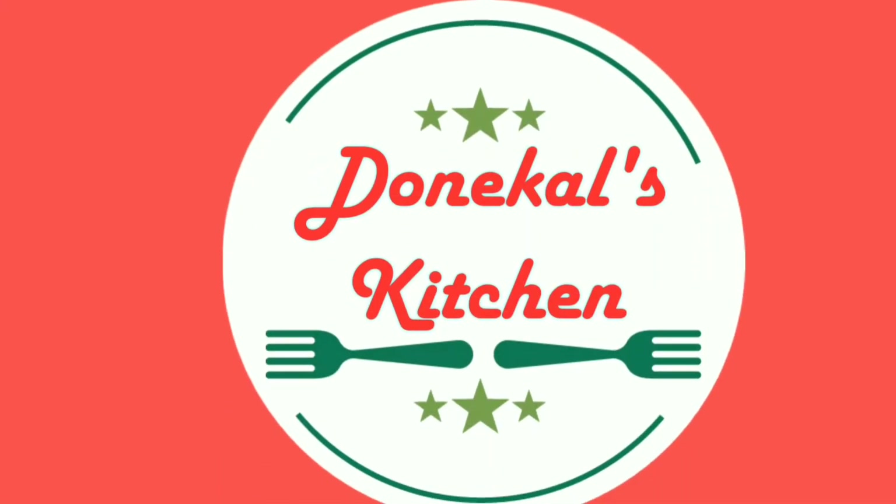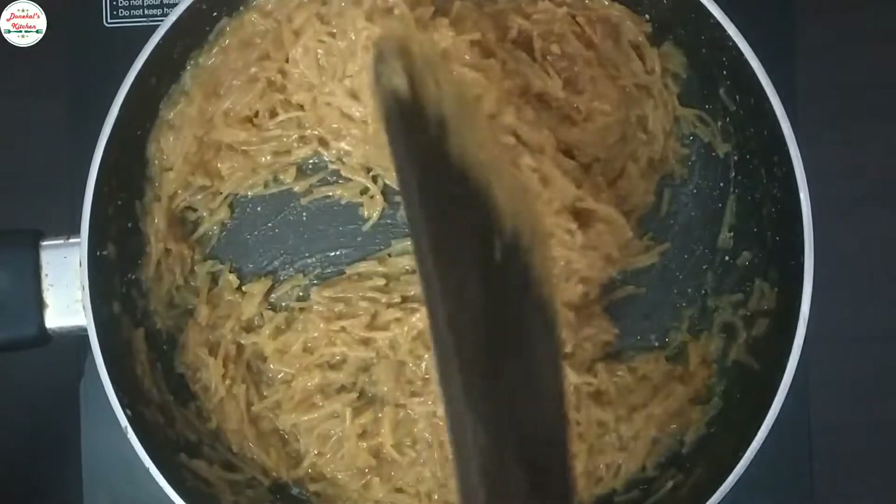Hi, hello everyone. Welcome to Donacle Kitchen. Today, the recipe is Semiya Sweet Pongal.